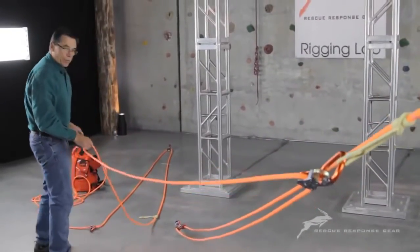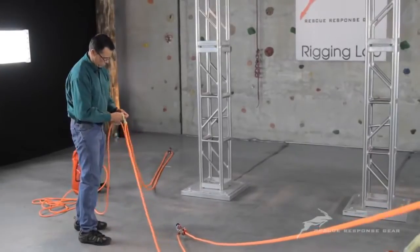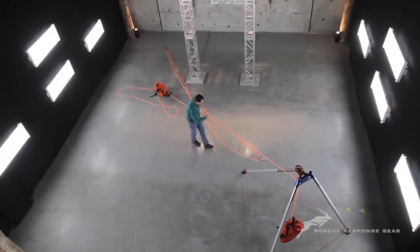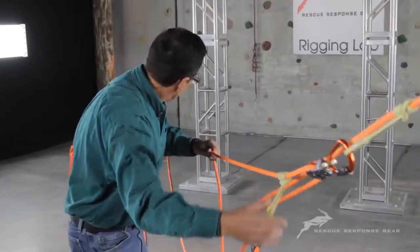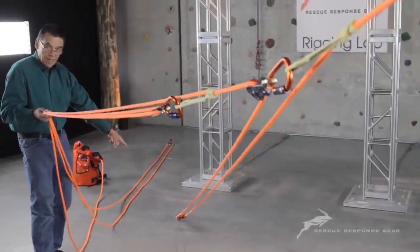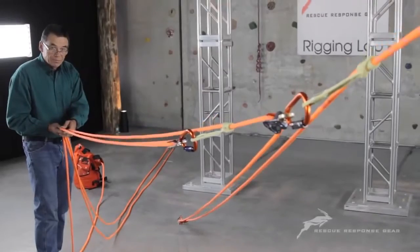I have this a little bit pre-rigged already just to make this a little more expedient for us. You can see where I've staggered an anchor in the back here. I'm going to run this second haul press all the way up to the top and let's talk a little bit about why we've got the staggered anchor. Could I have put this 3-to-1 on the same anchor as the one up front? I could have, but this back 3-to-1 is going to be moving three times faster than the one up front.